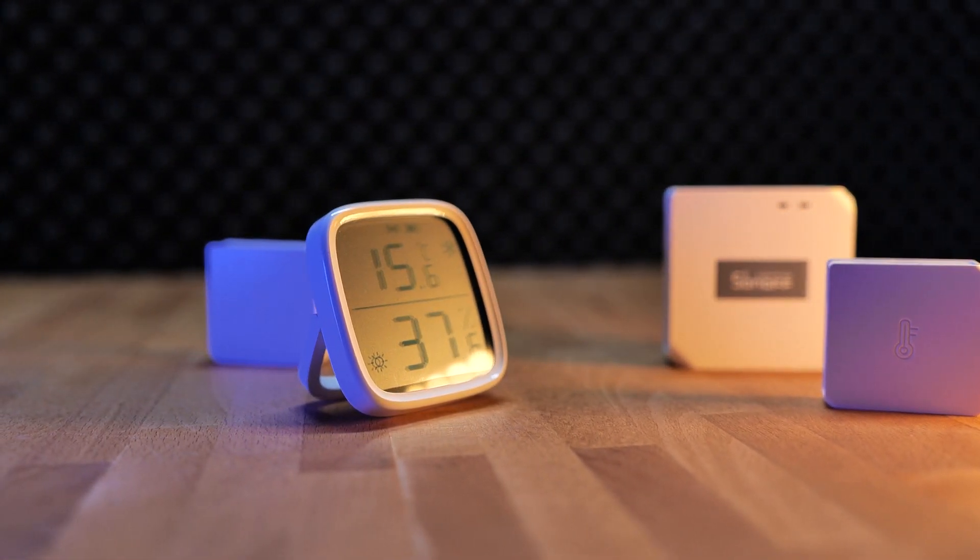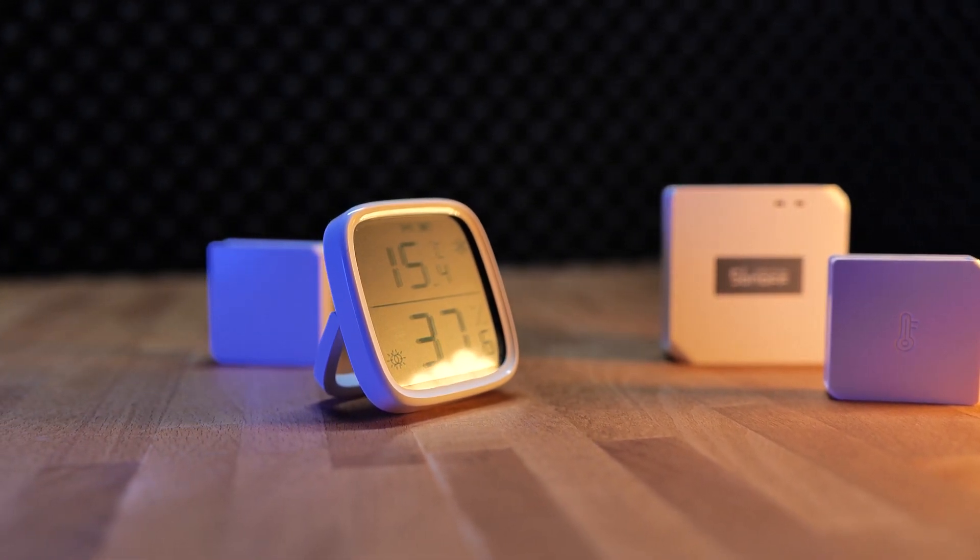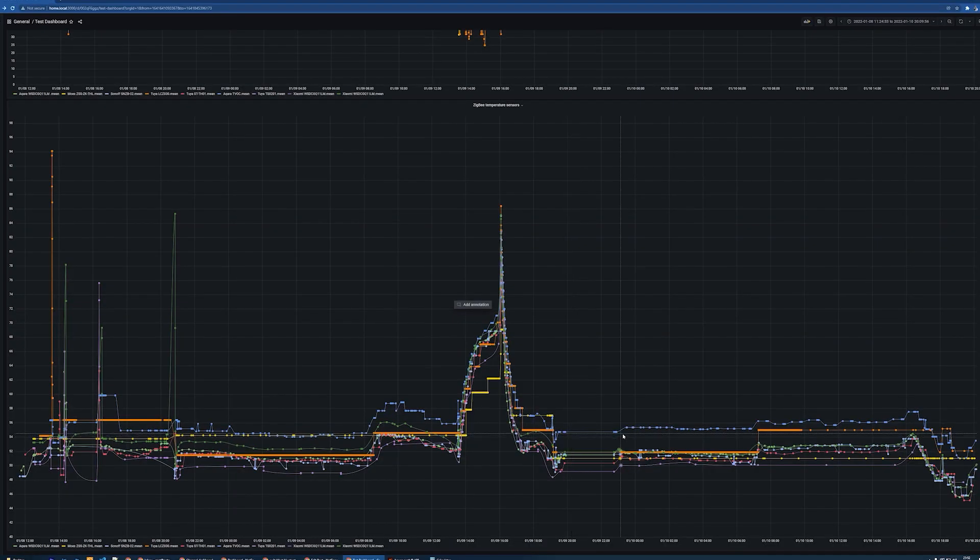This is the Sonoff SNZB-02D, and I'm pretty sure D stands for display. This is the second temperature and humidity sensor from ITead. The first one was the one without the display, and I've been using it since because it's pretty good, despite being very affordable. And if you watched that video about me comparing different temperature sensors, you know that I'm a sucker for a nice sensor with a display, for example like this one from Aqara.